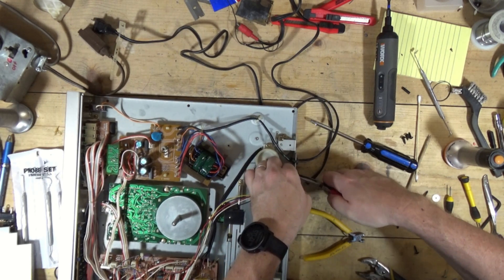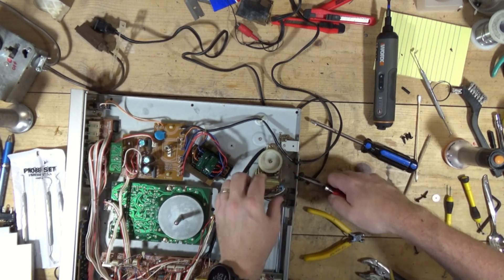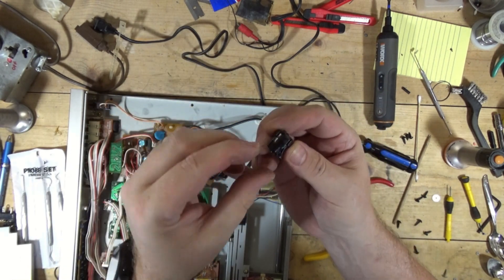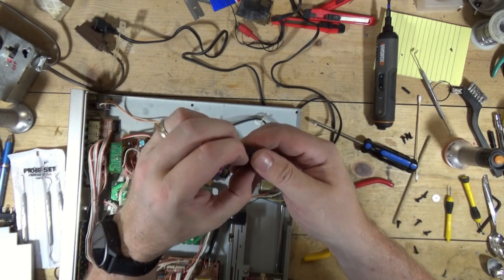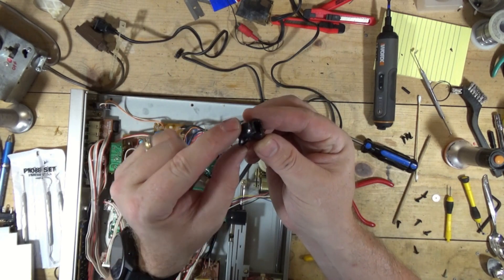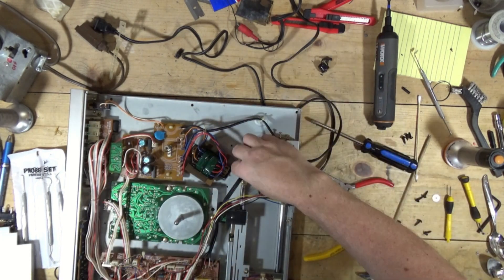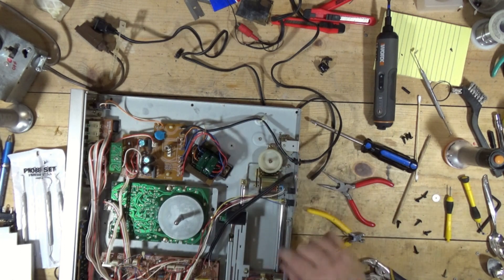Here we go. That RCA cable is caught in here. There's like a little snapping. What happens is you put the RCA cable in here, and this part comes down and snaps over it. This locks the RCA cable in place so you can't yank it out from the table. So let me find an RCA cable.